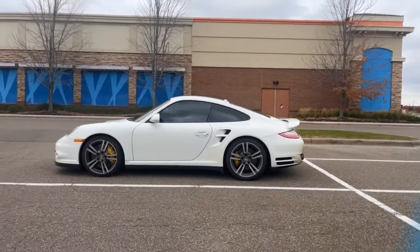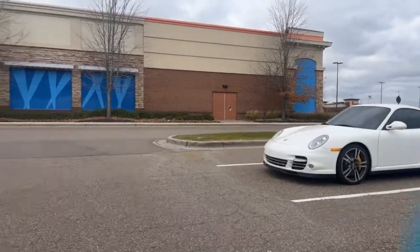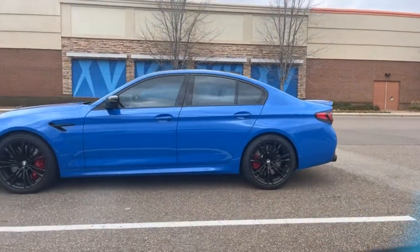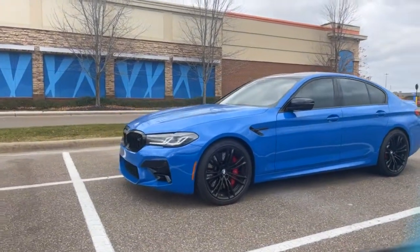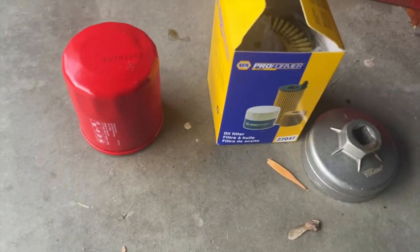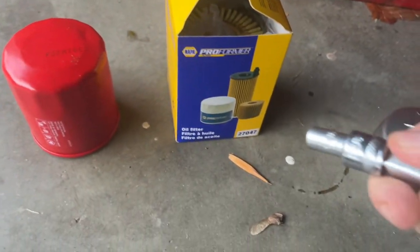Alright, so if you don't have a nice car, your woman ain't gonna love you. Okay? So which one do you like better — a Porsche 911 or a BMW M5? Tell me which one you like better. I don't really care. But if you don't have a nice car, your woman ain't gonna love you. Just kidding. I used to believe that though.